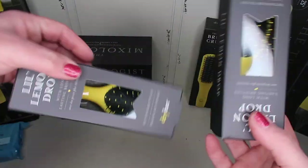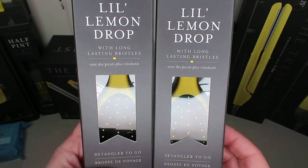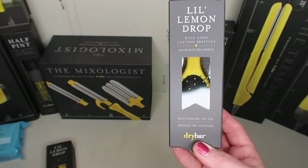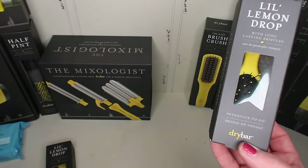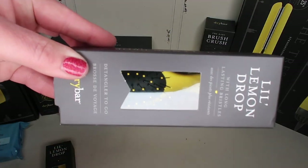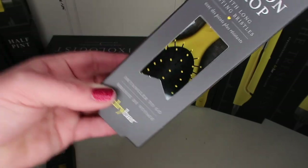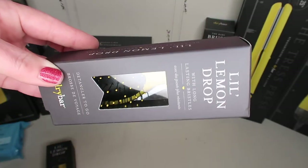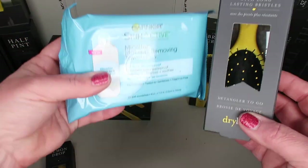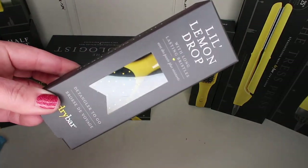This next thing I got two of because it's going in my giveaway. It's called the Little Lemon Drop — it's a detangler to-go brush. They have a bigger size but this little one works better at detangling my hair than the big one. I don't know why, but I love this little brush. I'm going to put that in with the wipes for the giveaway.